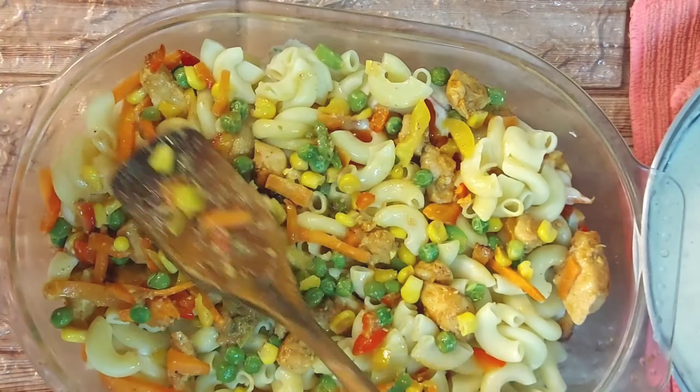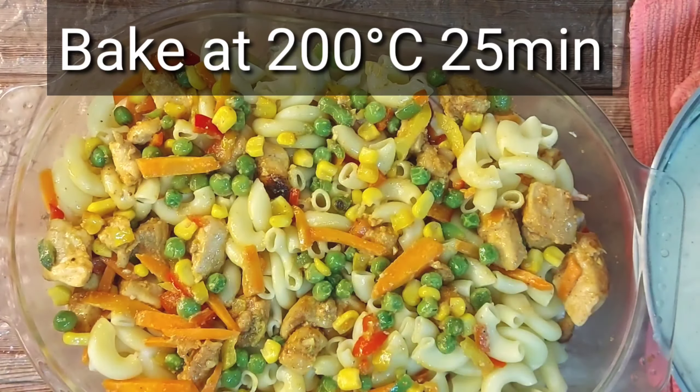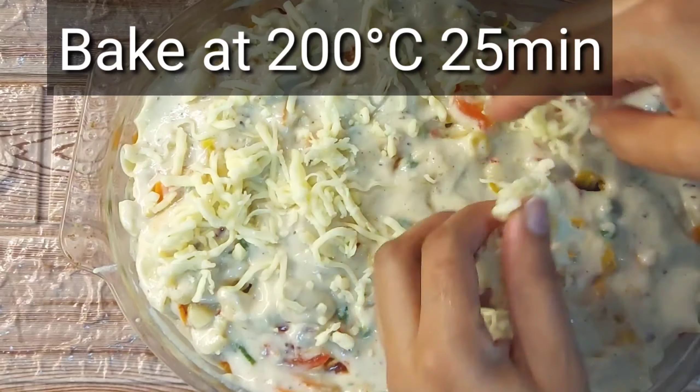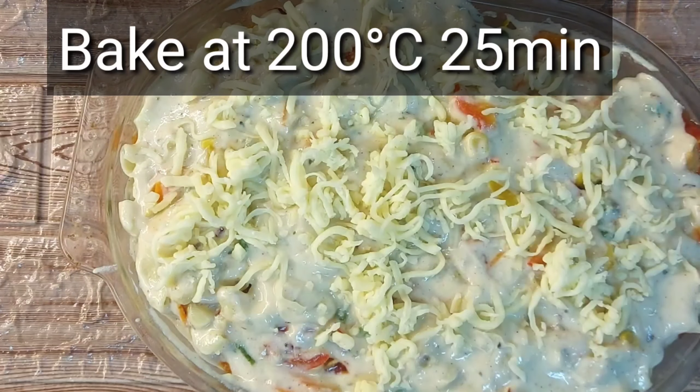We will bake it at 180 to 200 degrees centigrade for 25 minutes, until the shredded cheese is nicely melted.